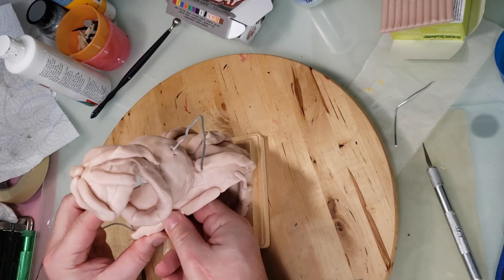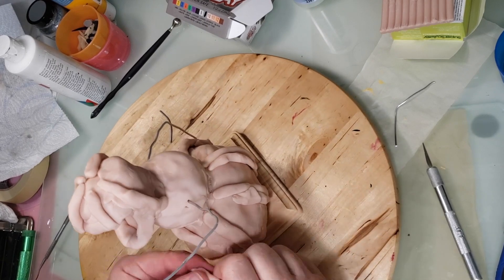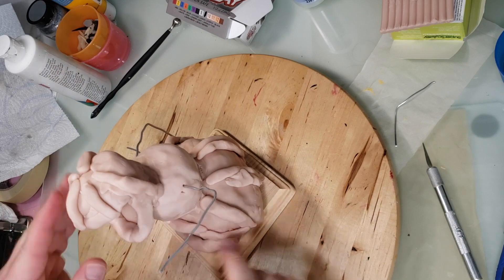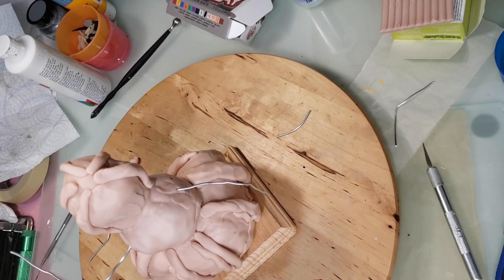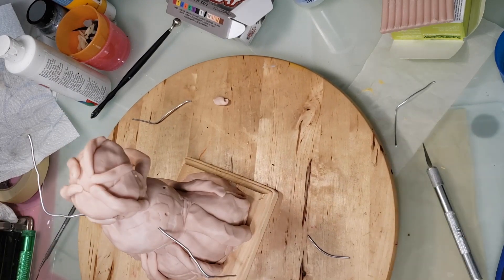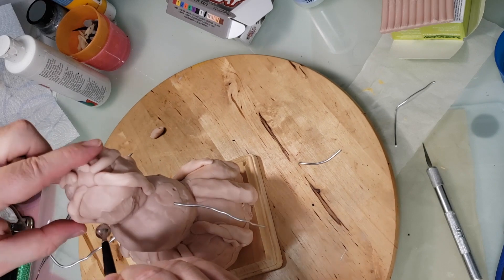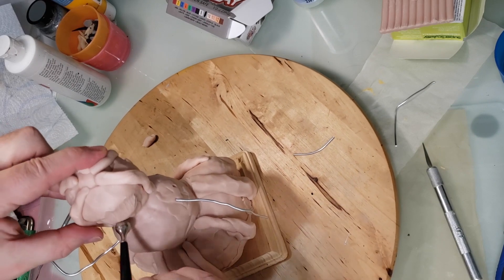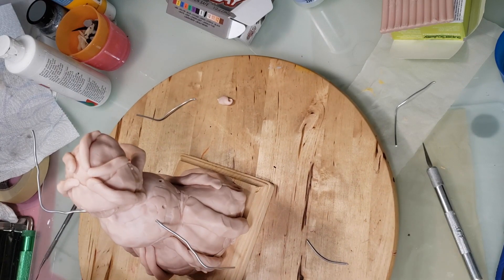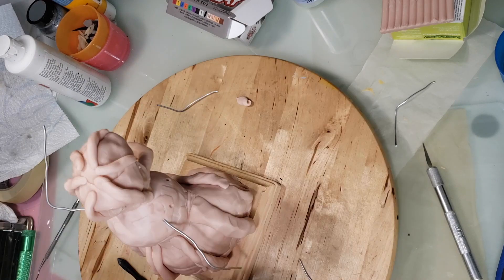I'm fleshing out the top lip of the bottom jack-o'-lantern and adding ridges here and there to make it more pumpkin-y. Also adding more clay here and there — sometimes the shape doesn't look right and you just need a little bit of clay here and there to make it look more like a pumpkin.